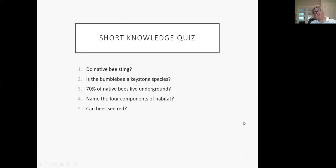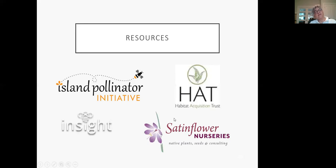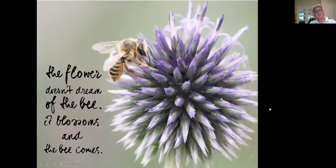If I want you to leave with anything, it would be the answers to those five questions. I'd like to thank the Island Pollinator Initiative, iNaturalist Citizen Science, and Satin Flower — all good resources listed in your handout. 'The flower doesn't dream of the bee. It blossoms, and the bee comes.' Thank you.